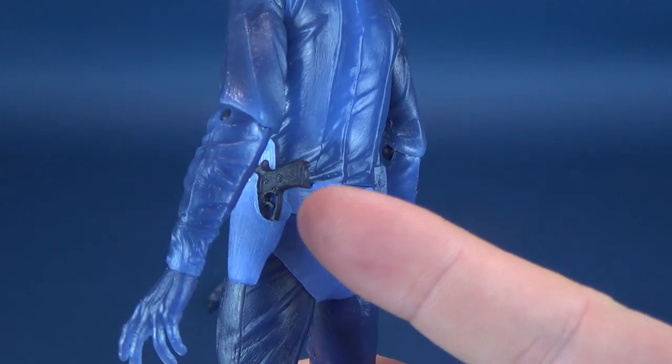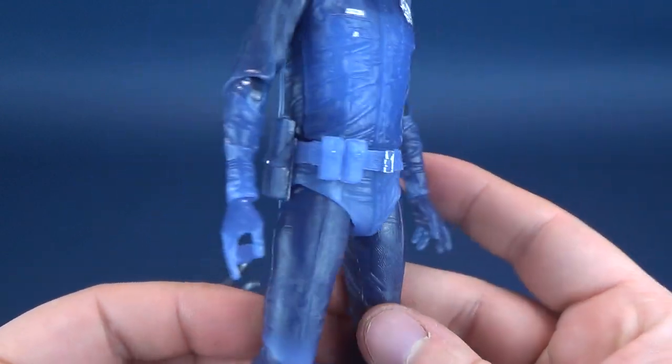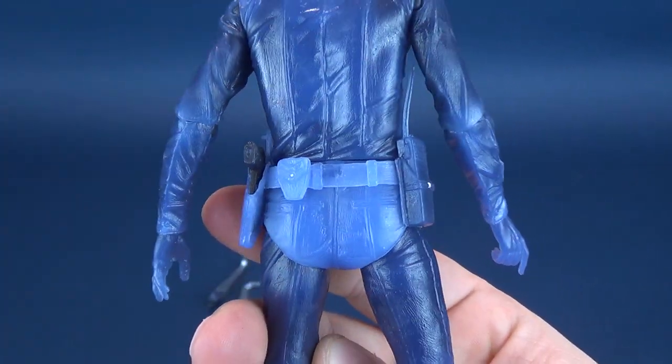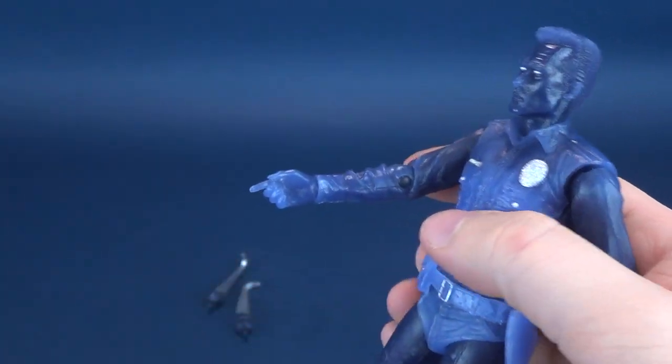It does stand out because the pistol is black in nature while the rest of the figure is this light blue color. Even the walkie-talkie is this kind of translucent blue plastic. But it's a place you can put the pistol if you don't want it displayed in his hand.